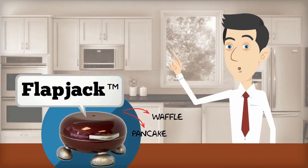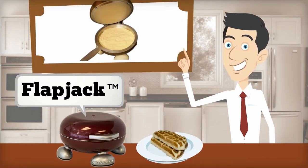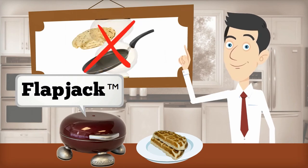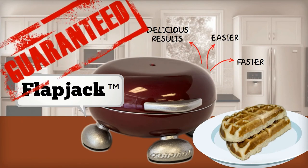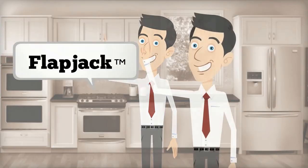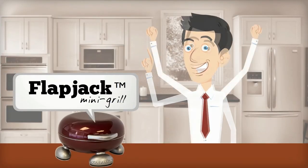A beautiful pancake and waffle maker that allows you to cook pancakes evenly on both sides without the need of flipping. It's faster, easier, and with delicious results guaranteed. But that's not all — Flapjack is also a mini grill. How cool is that?